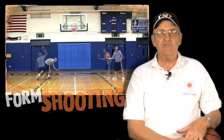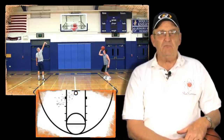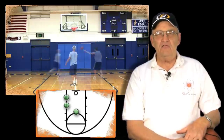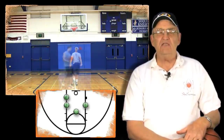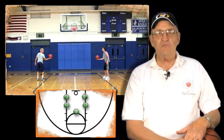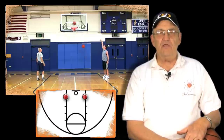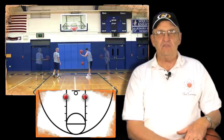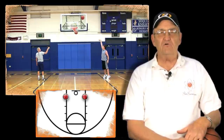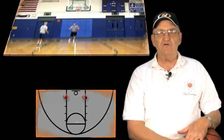How we do this is we want to locate five spots around the key: the block, the first peg, the middle of the court at 10 feet, the first peg on the opposite side, and the block on the opposite side. When we shoot from the block we like to have our shooters use only one hand — the shooting hand. The reason we do this is it really helps them have ball control as they're ready for the shot, so the assist hand is not involved.